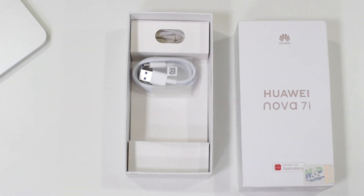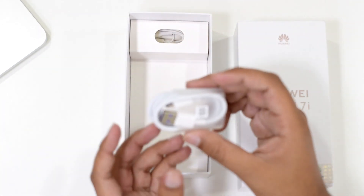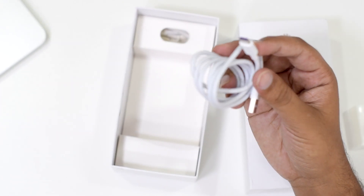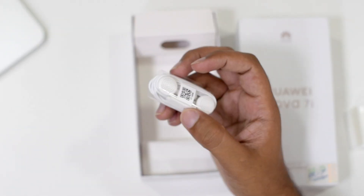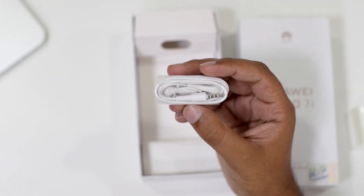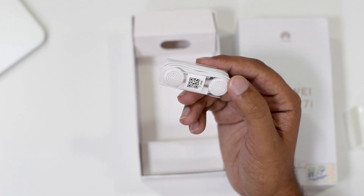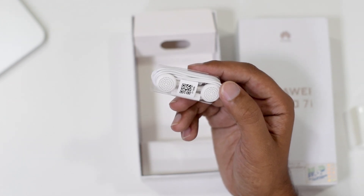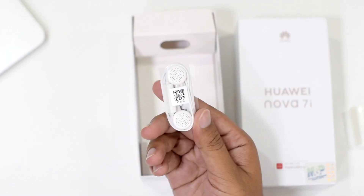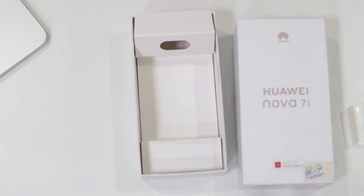Next you'll find the USB Type-C cable, which carries a purple shade on both connecting ends — it will charge your device faster and help you transfer data. You'll also find Huawei's standard hands-free earphones. These are basic but it's a good thing Huawei still includes them while most brands have removed earphones from their boxes, so you don't have to buy them separately.